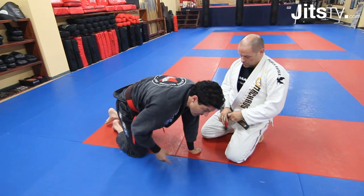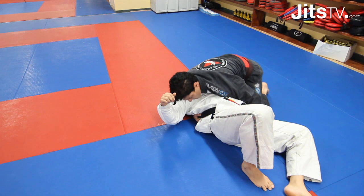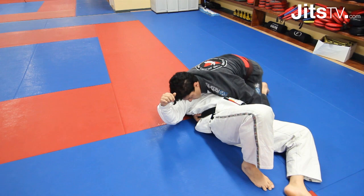My opponent's not sure what I can do from there. I can trap his arm or just follow to the other side. It's very important that you use your foot to really trap his arm.